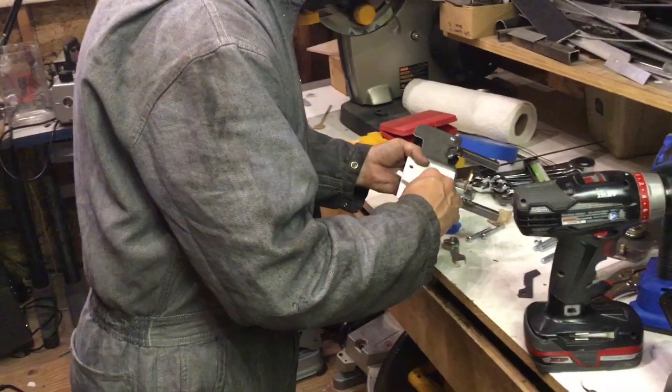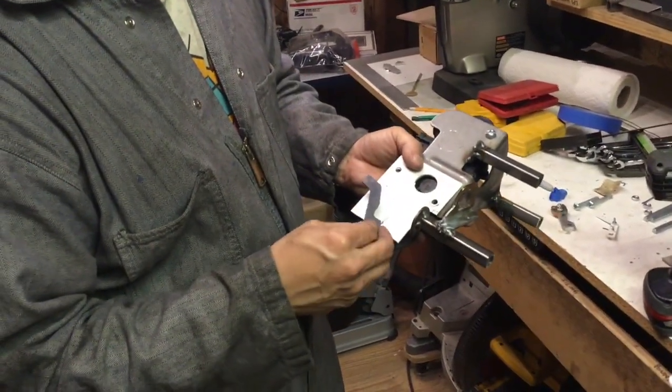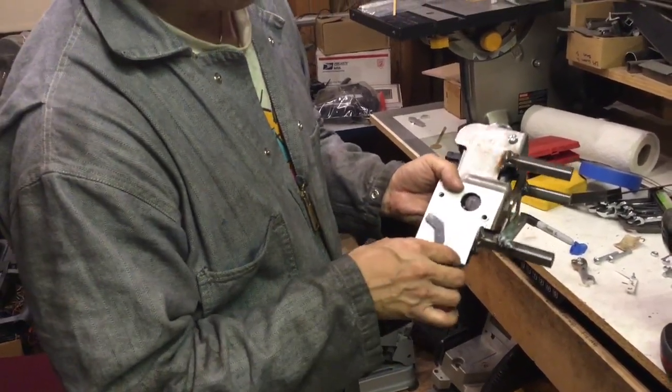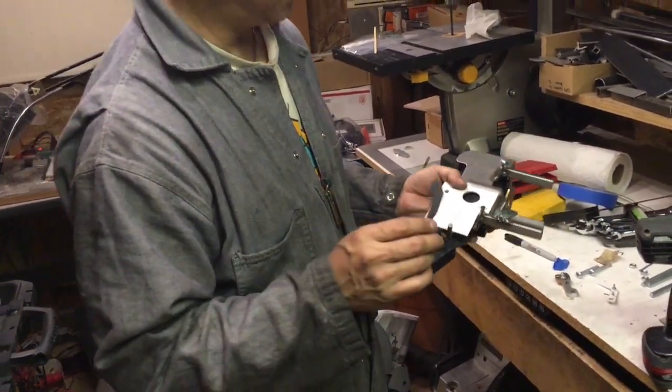From there I could transfer the arm size into something more stable that I could make a metal arm out of. This is a plastic one — I made several of these to try to get it completely perfect.